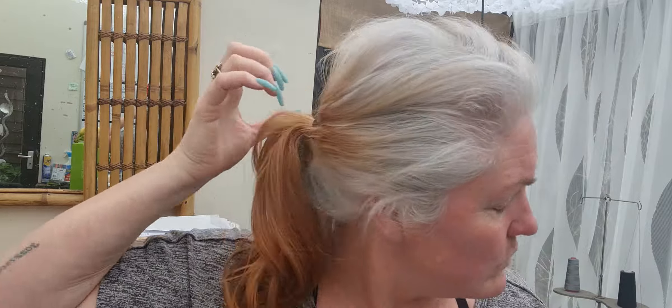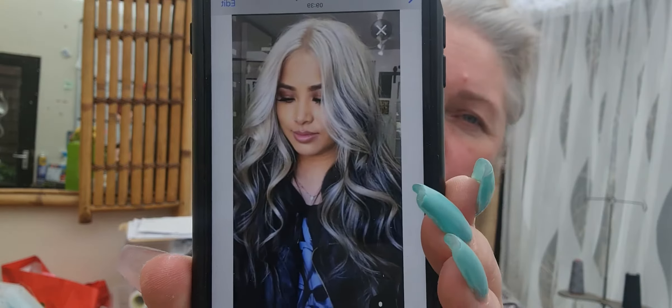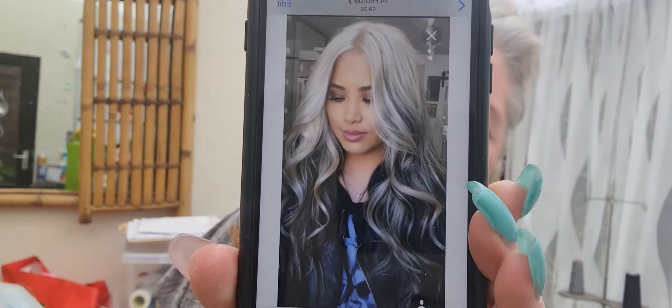I did say in a previous video that I think it's going to take another two bleaches, but to be honest I don't think I can get that colour out. I think that's as far as I can go, which means I had to have a rethink about the plan ahead. So that's what I'm aiming for — light at the top, dark at the bottom.